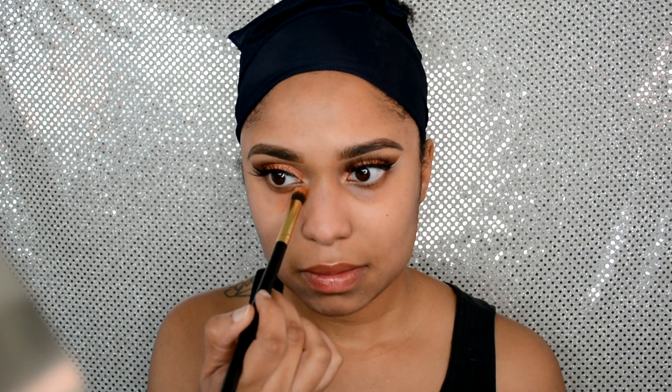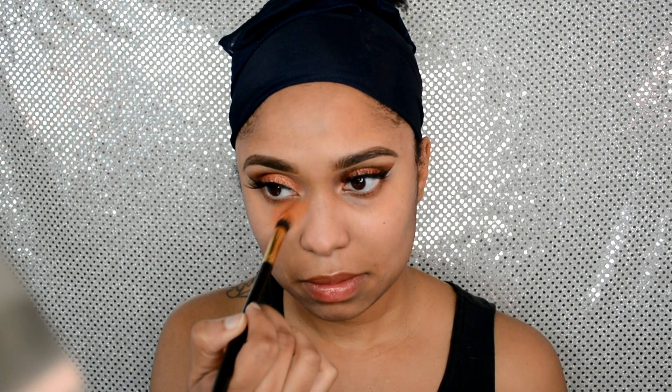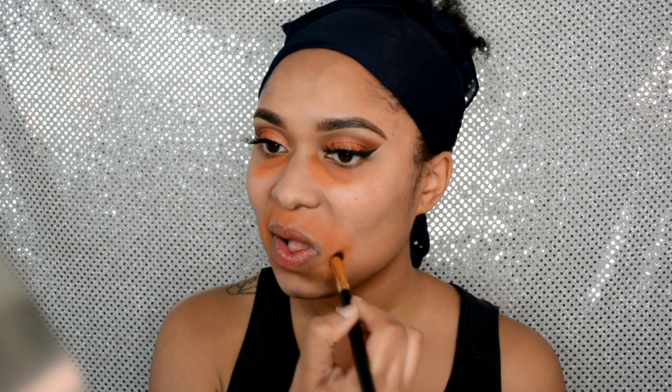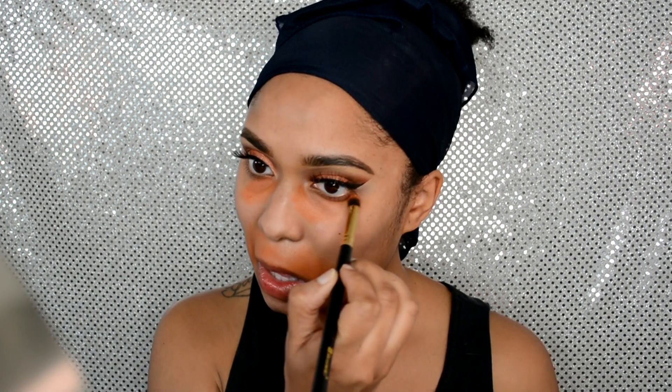Next I'm going in with the BH Cosmetics Perfecting Concealer in shade Medium Dark — I'm using the orange color to color correct. I apply a thin layer with a round kabuki brush on top of my lip and on the sides of my mouth going toward my chin, since that area tends to get dark.